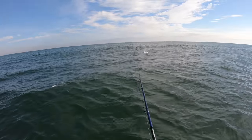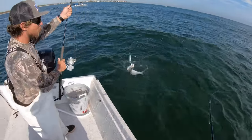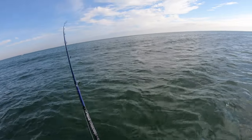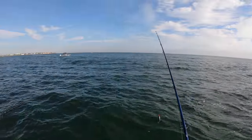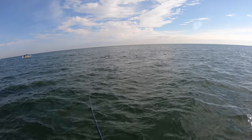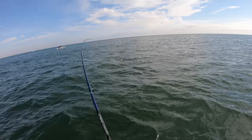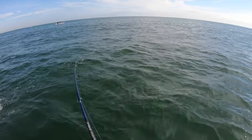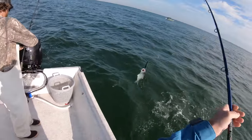There's nothing more fun than throwing topwaters for bluefish. Oh look - he just tossed the popper right there. There they are, there's the school! Oh my gosh, eat it dude! If we had the drone right now... oh yeah, we're gonna load up on bluefish today, that's for sure.